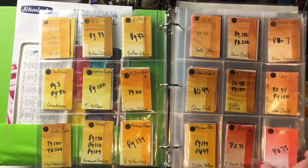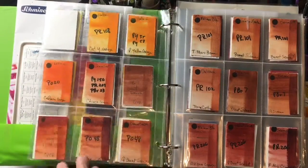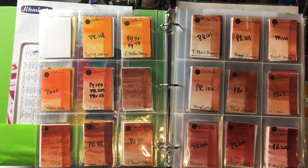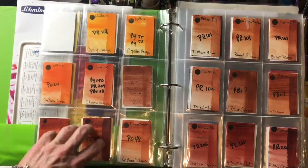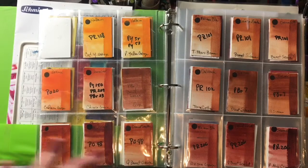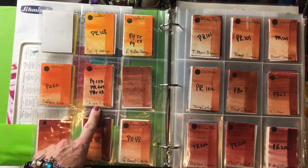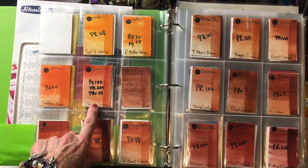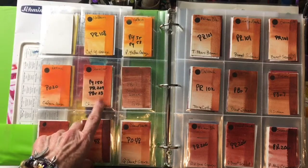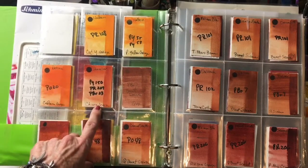My favorite cool orange — and remember, when you talk about color temperature everything is relative — is made by Sennelier and called Chinese Orange. It's almost an earthy orange, very soft. It does have three pigments but it is a lovely orange.